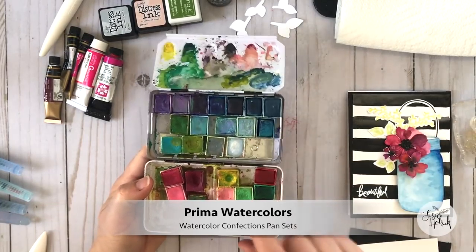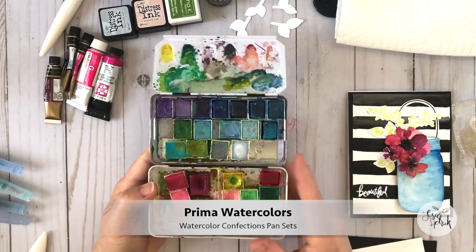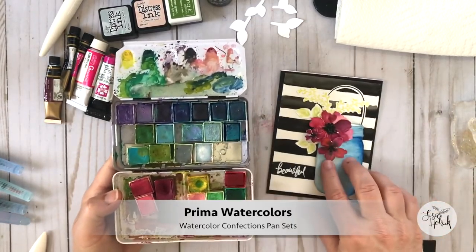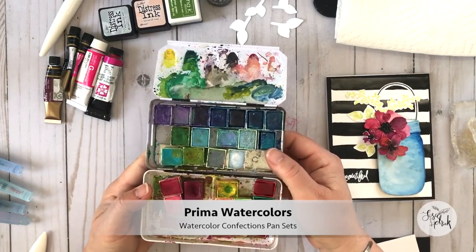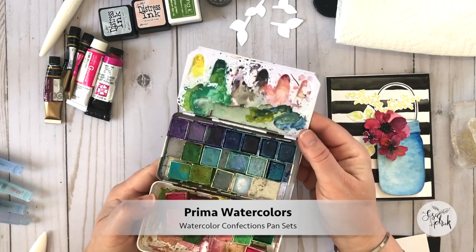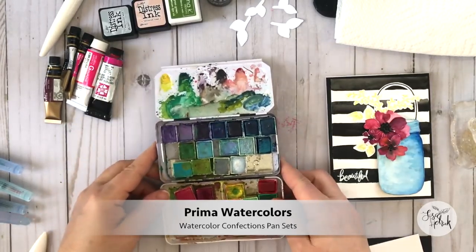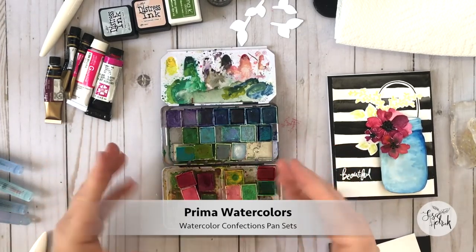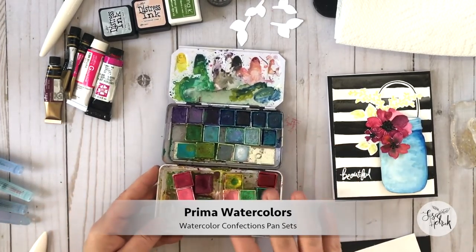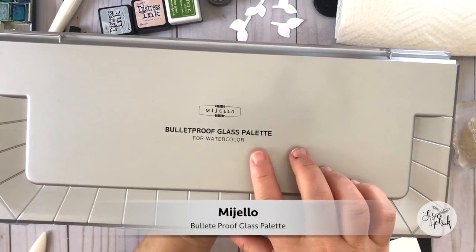This paint box right here is very well loved and it's full of paint pans from Prima watercolors. I really like using Prima's pan sets — they're really high quality, very vibrant, and they're a really great price point for getting started using watercolor, so I highly recommend using them.